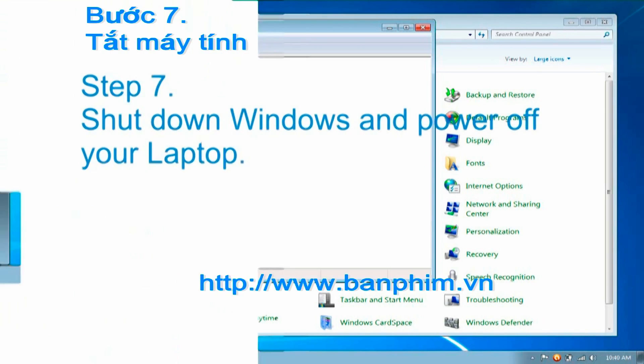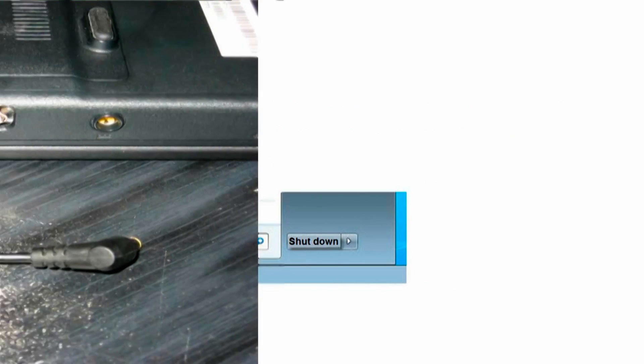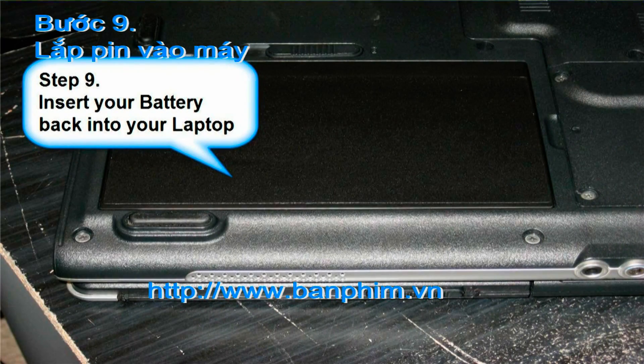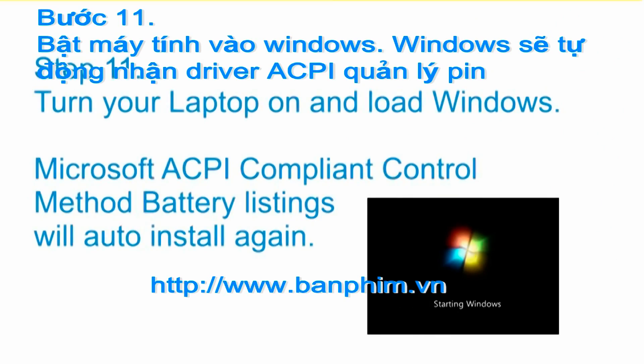Step 7: shut down Windows and power off your laptop. Step 8: disconnect the AC plug from your laptop. Step 9: insert your battery into your laptop. Step 10: connect your AC plug to your laptop.